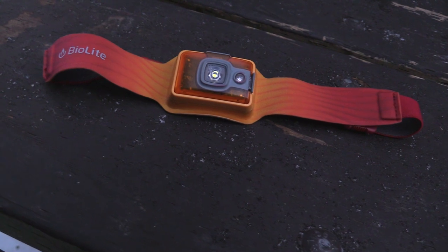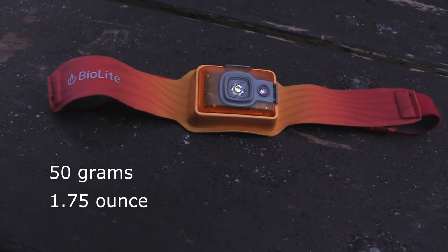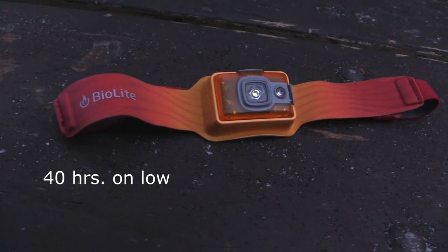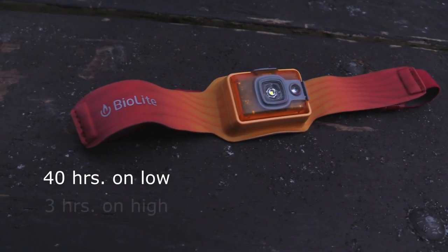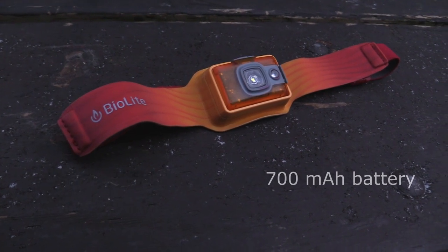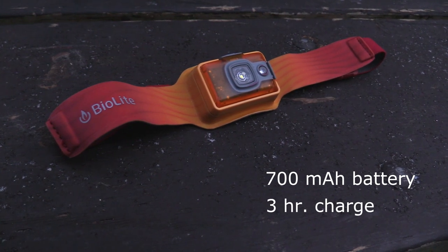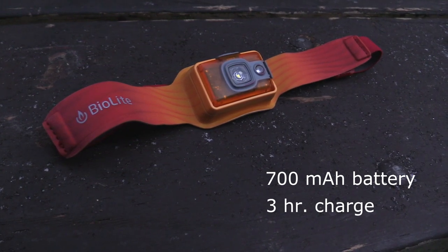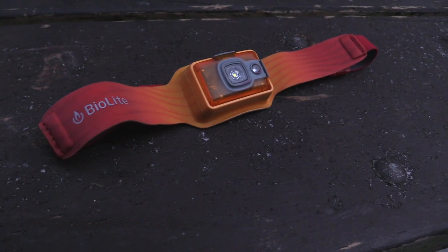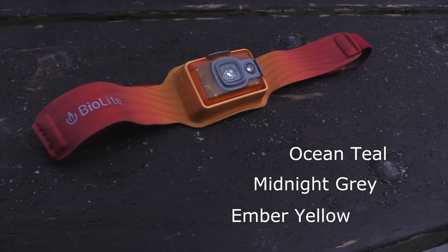The BioLite 325 weighs in at just 50 grams — that's about 1.75 ounces. It will run for up to 40 hours on the low setting and up to 3 hours on the high setting. The built-in rechargeable battery, rated at 700 milliamp hours, takes about 3 hours to fully charge. This headlamp is available in three colors: ocean teal, midnight gray, and ember yellow.